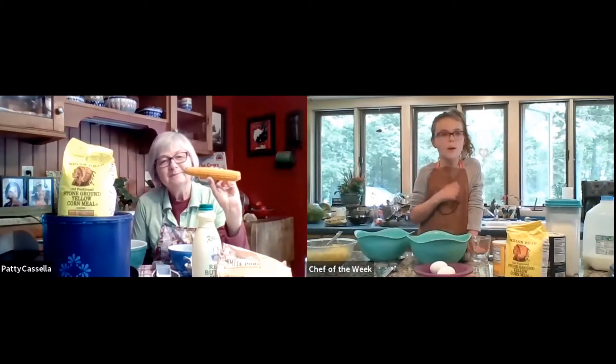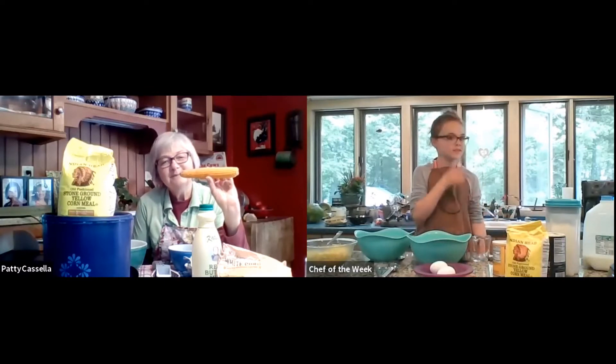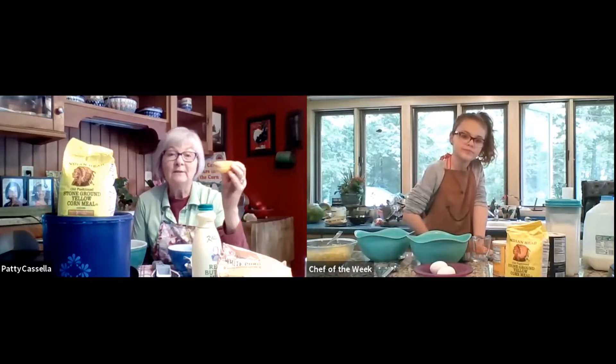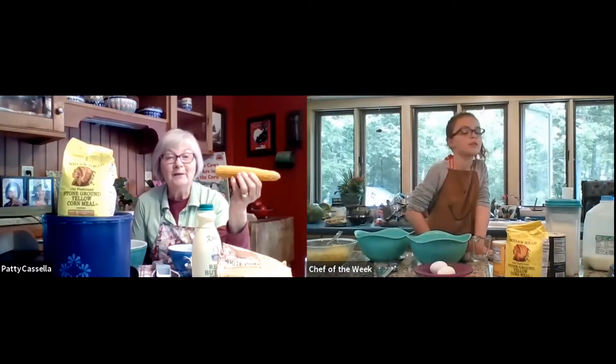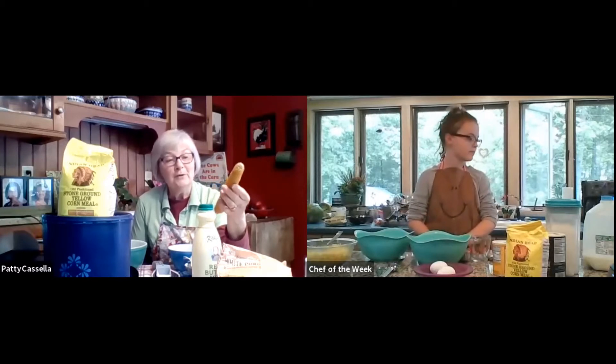I like to eat it just like that with butter. Like this? This isn't popped yet. Are you thinking of popcorn? No, not popcorn. Oh, you're thinking of corn on the cob with butter? Oh yes, that's one of my favorite ways. This is popcorn, too.